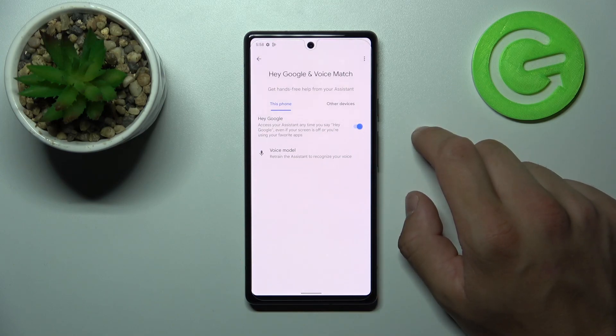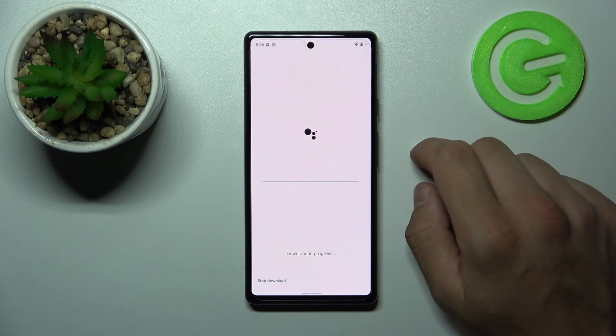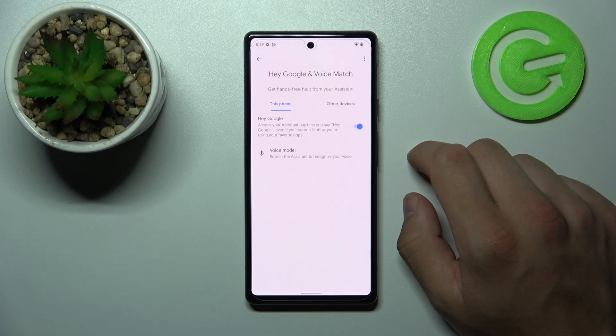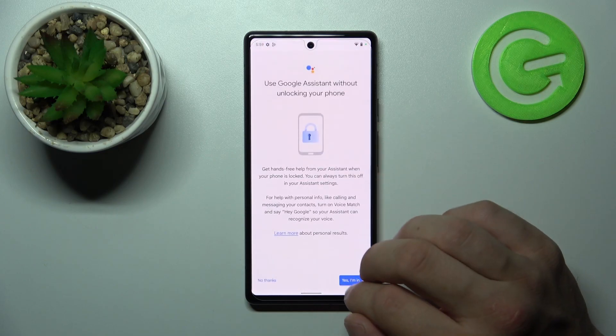Hey Google! Now that you are sure it's working, let's go back and go to lock screen.